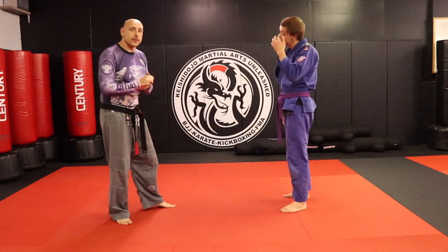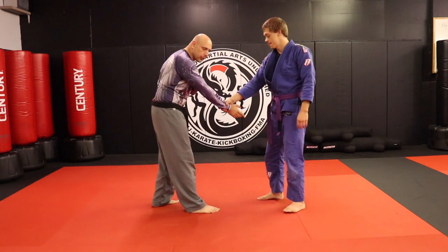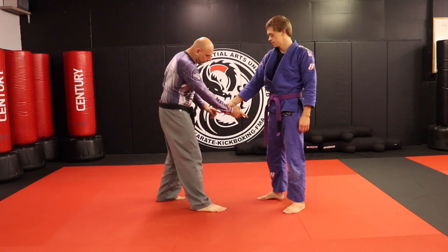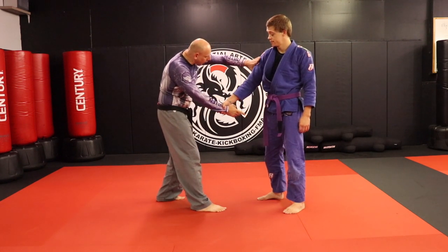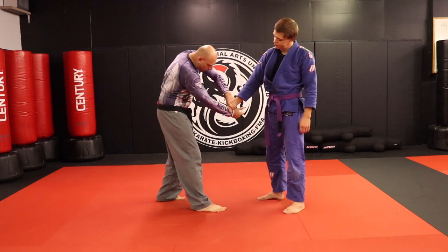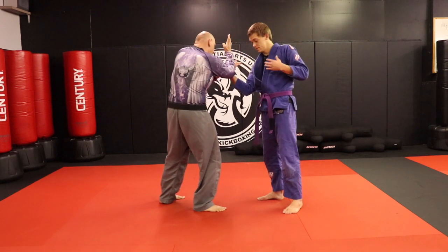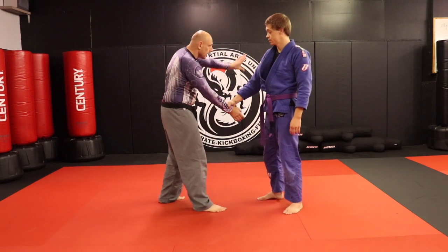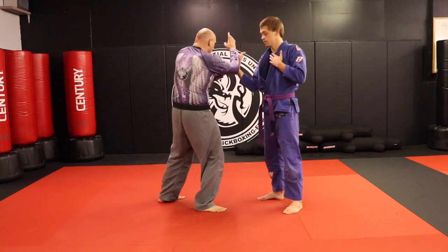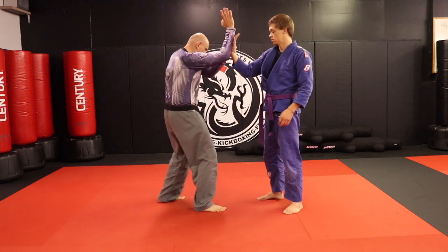Now we're talking Kodogashi — this is my favorite Aikido wrist lock. I'm going to demonstrate this from several positions so you can see how it works. If they've got my wrist, I'm going to come down their arm, get to this position, and then rotate my hand out — that's where the lock happens. Come down, lock. One more time — come down, lock.